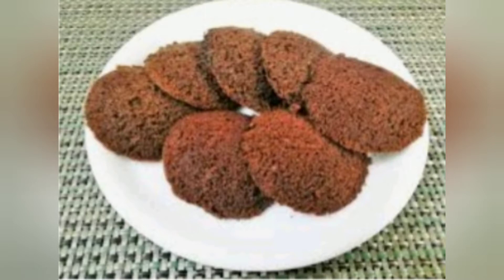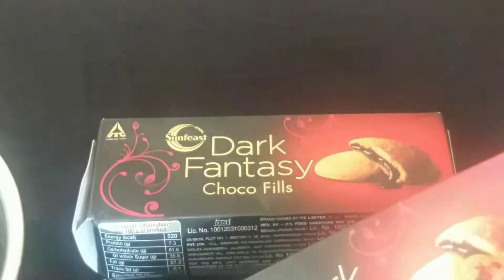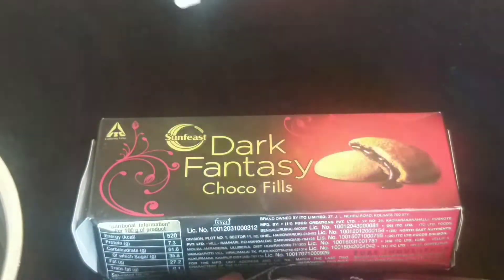I am going to use dark fantasy biscuits. I am going to use the dark color biscuits — 2 packets. I am going to use 6 biscuits.